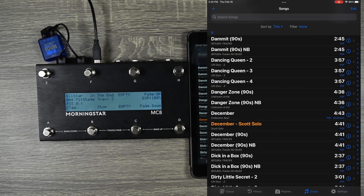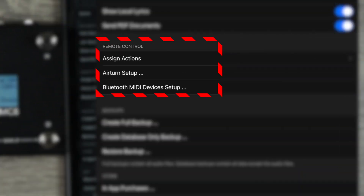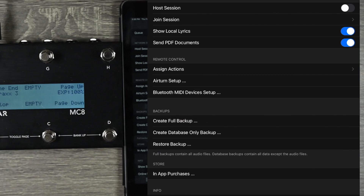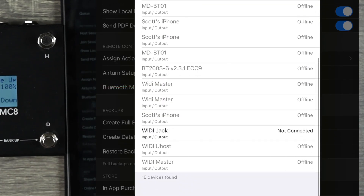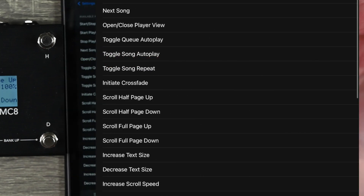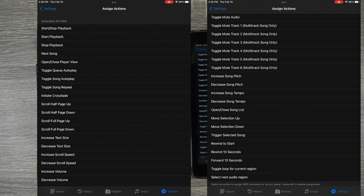I'm going to screen record. Go to Settings, and under Settings scroll down to where it says Remote Control. I'm using the WIDI jack — this is a wireless MIDI device, which is great especially if I'm using the USB out and don't have a way to get a USB device in. I'm going to load up the MIDI Bluetooth devices, scroll down, and connect to the WIDI jack. It's really nice that it allows a Bluetooth connection. Next, I'm going to go to Assign Actions. These are all the actions you can assign here.